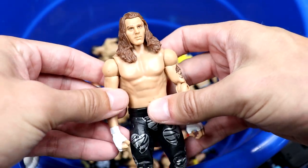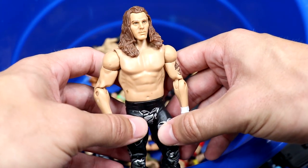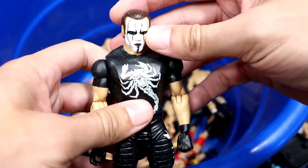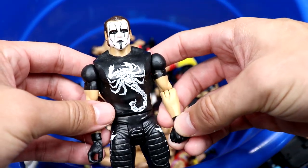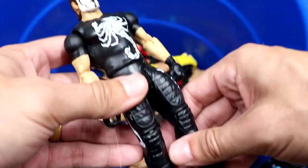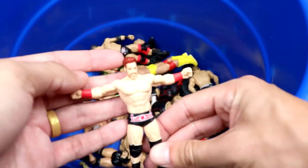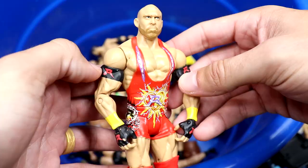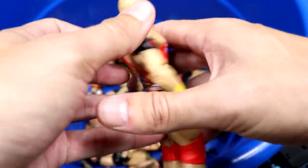We have a Shawn Michaels basic — kind of the basic version of the Elite 19 I think it was. We have a Sting basic — now that I'm seeing this, I feel like it may have come with that Ultimate Warrior in a battle pack with the championship. Could be wrong, but you have a short-sleeve Sting. We also have a nice little Sheamus figure.